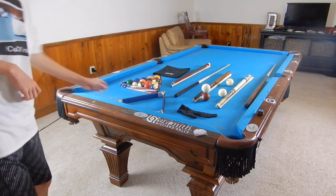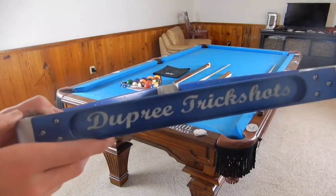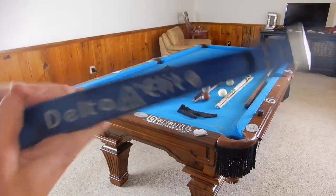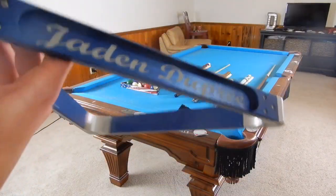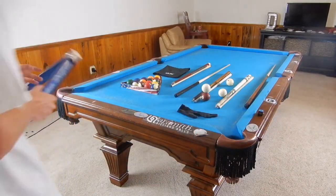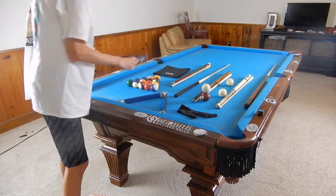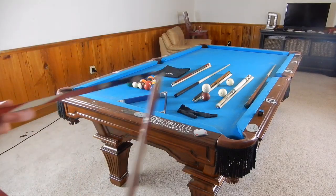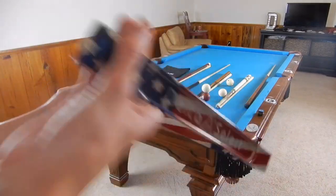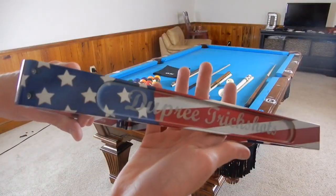Let's start off with the things closest to me. This is a Delta 13 rack — it's custom. This is the Elite rack, as it says right there. It's got Jaden Dupree and Dupree Trick Shots on the sides, and then Delta 13. This is the Select rack right here, and these are Q-Tech balls. This is the Select Patriotic rack again with Jaden Dupree — Delta 13 Select and Dupree Trick Shots.